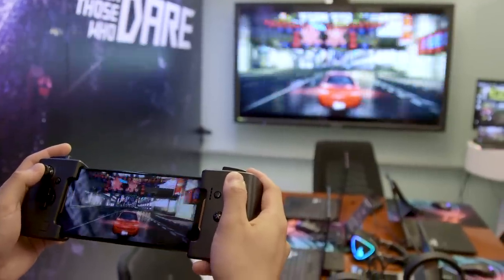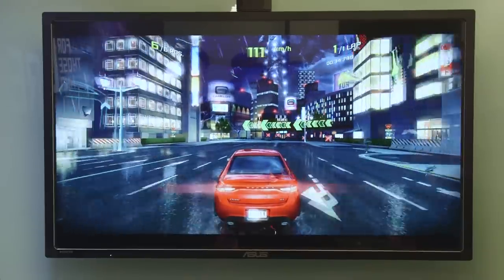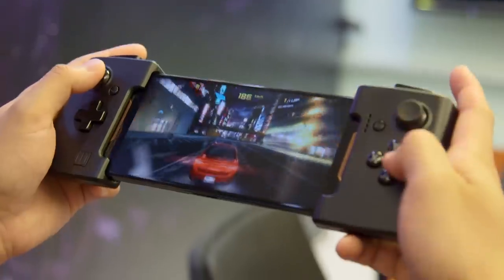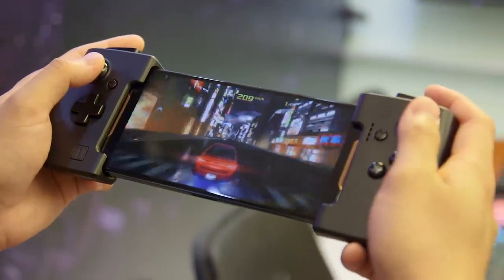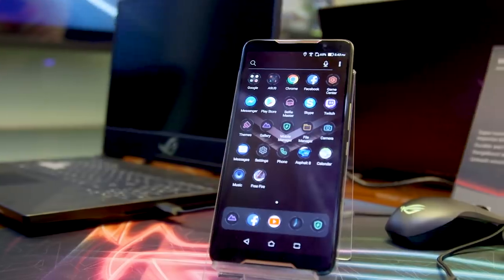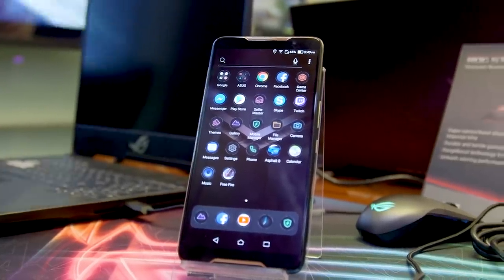Last but not least, the ROG phone comes with built-in WiGig support, so if you get a WiGig adapter on your TV, you get a silky smooth screen mirroring feature. At the time of shooting, Asus hasn't told us the price yet, but we do know it's coming at some point in Q3 this year. Stay tuned on Engadget for everything coming from Computex 2018.